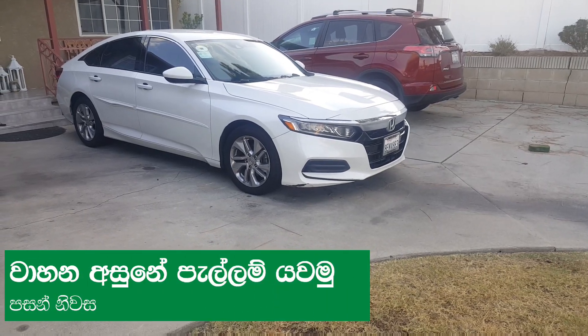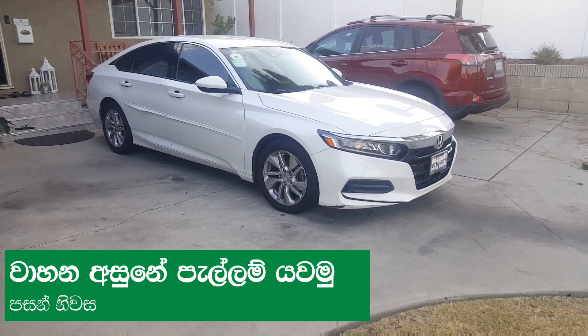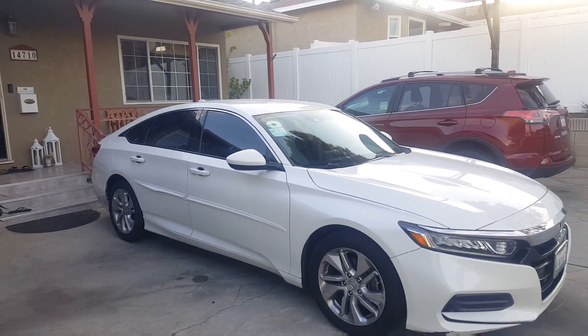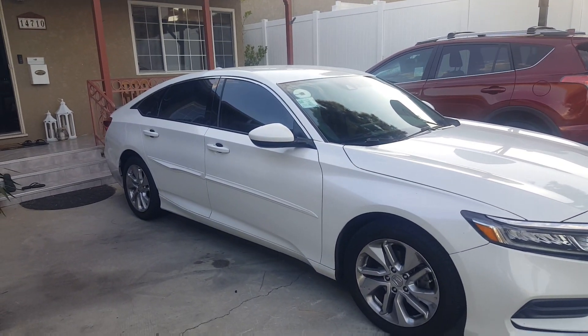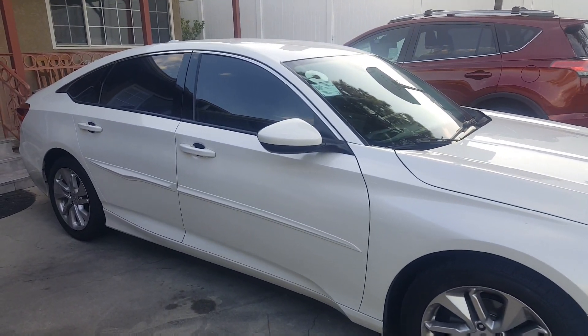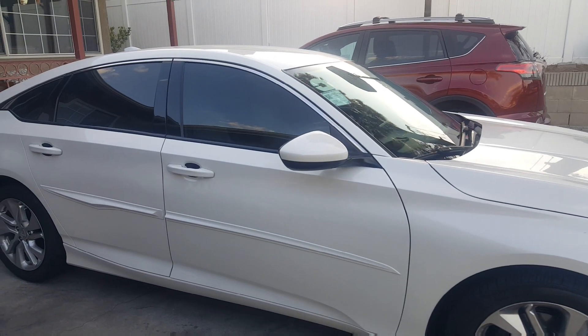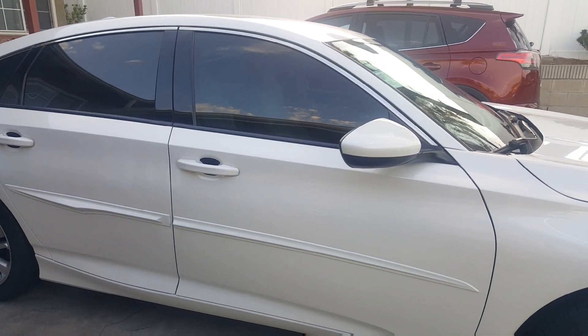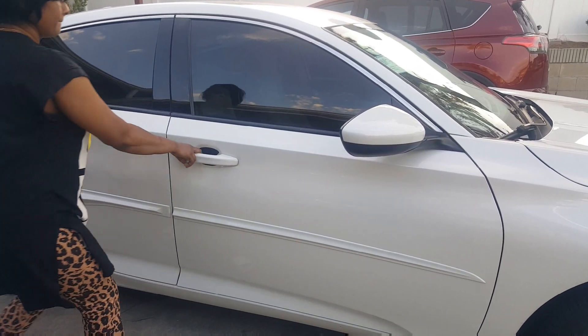Hi, I'm going to be the best for my channel. I'm going to start with a little bit of a question. This video is about cleaning the mattress. I'm going to clean the mattress.